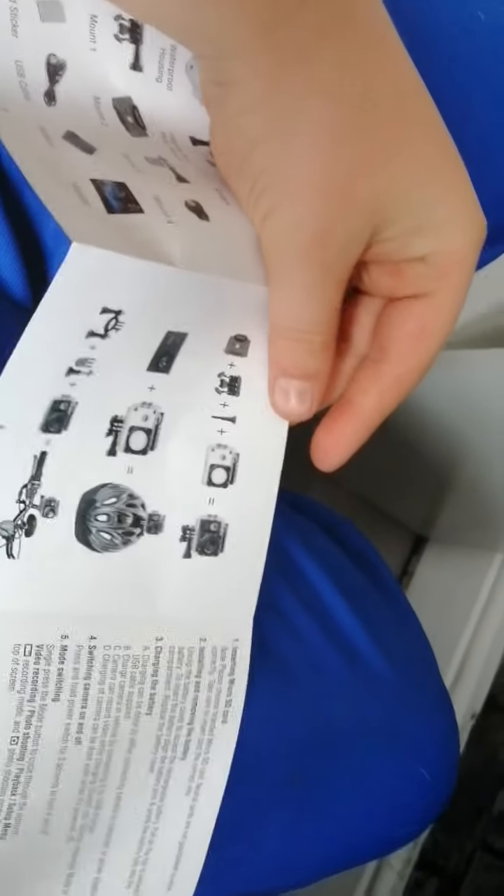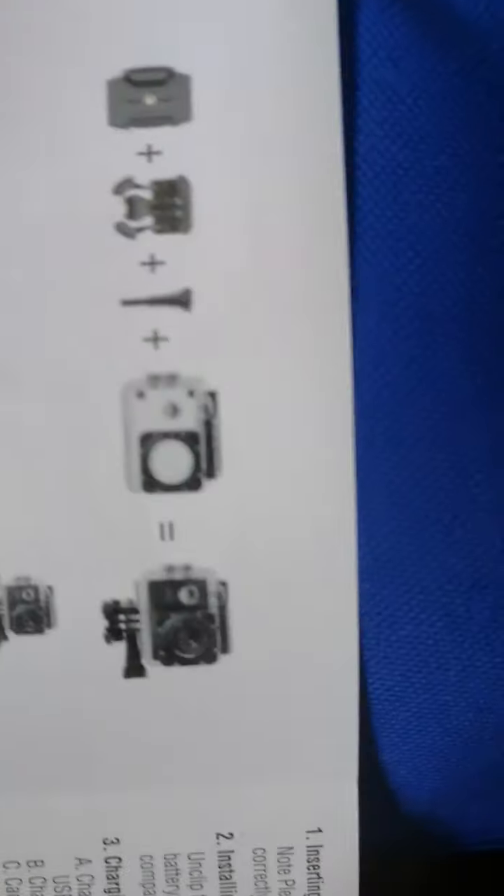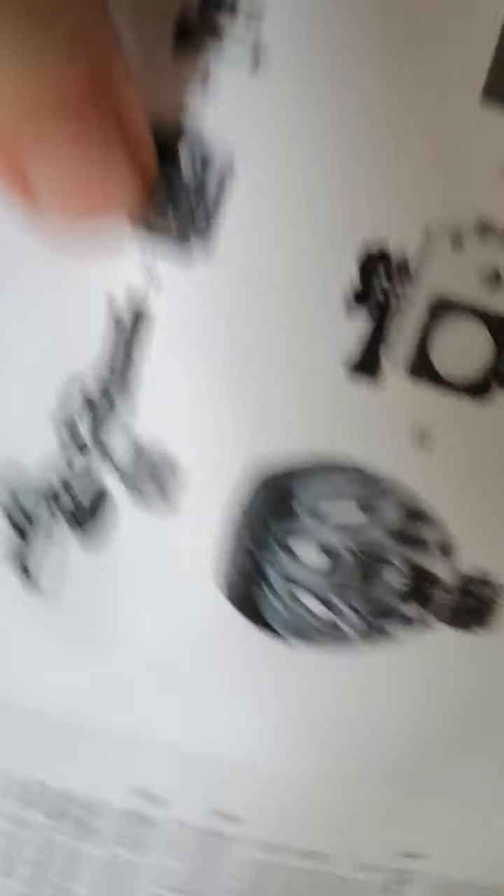And then we've got this thing which honestly connects it to something. These are what connects to things. So basically, these are the waterproof stuff, and it tells you how it's waterproof and how you connect it to either your bike helmet or bike handlebars.